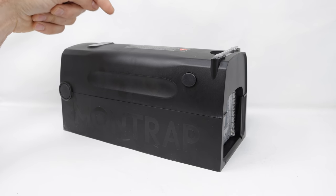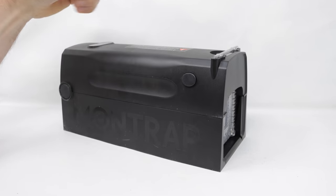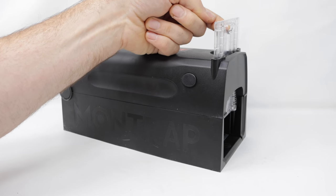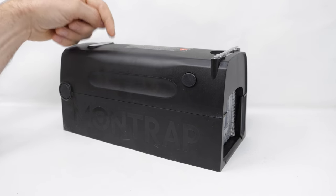That opossum really enjoyed the rat we caught with the electronic Montrap. Overall, this is one of my favorite battery-powered traps because of that sliding front door — it keeps the animal inside and it works well. So I'd recommend it; I'll put a link down below.